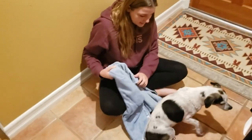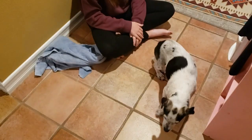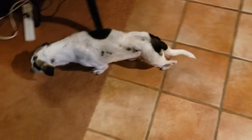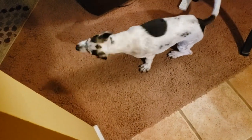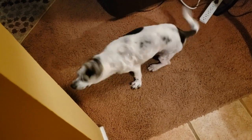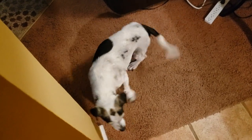So now that she is all dry, she's going to go around and mingle. She can shake now because she's not wet anymore and she's going to be a happy dog. Good girl. Happy girl. All clean.